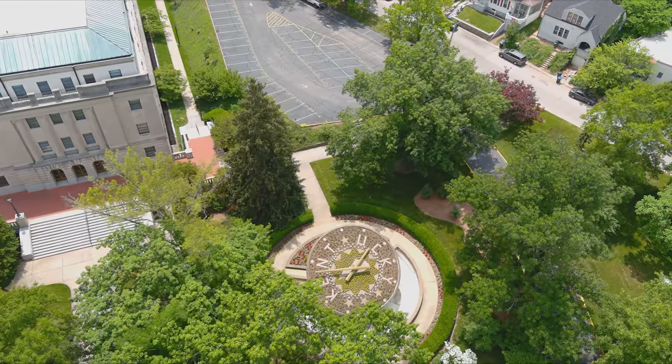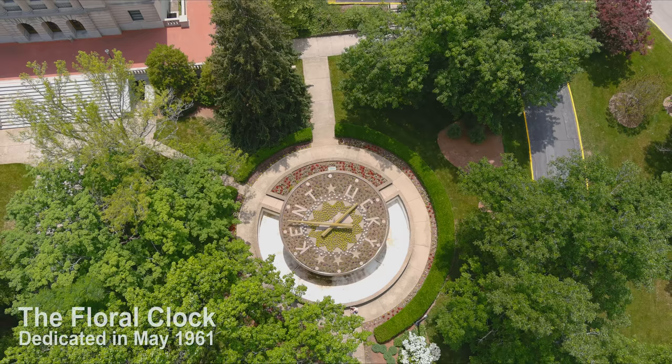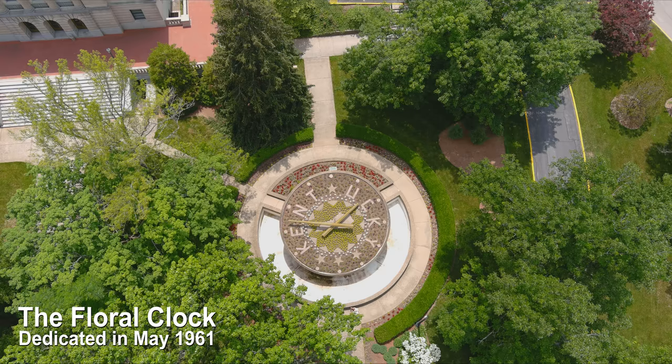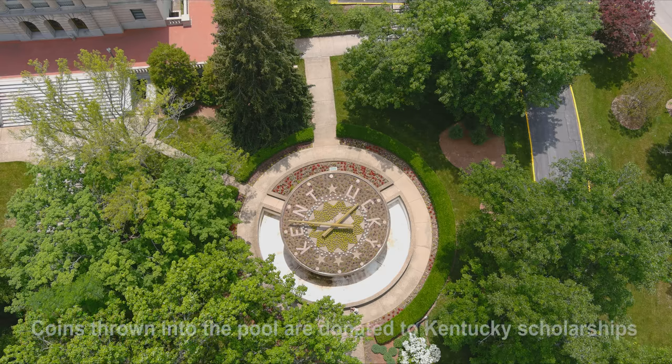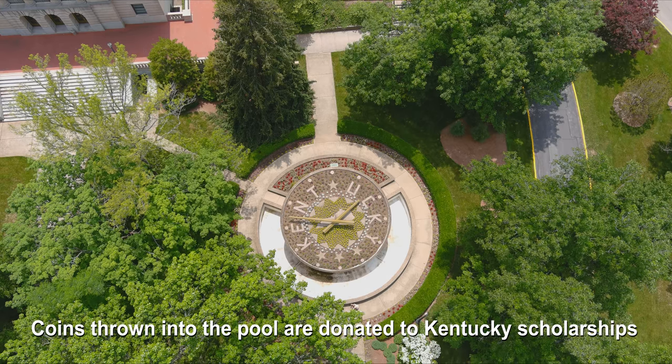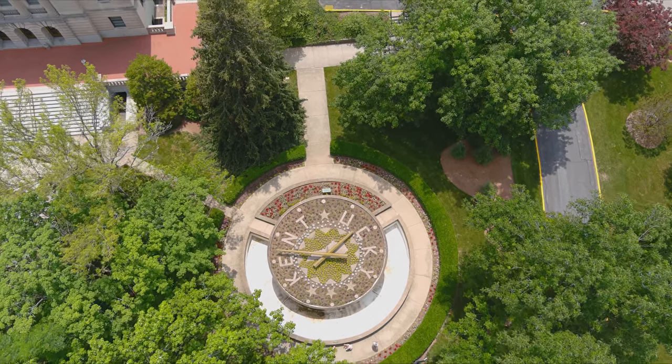I'm showing footage here of this clock — it's like 60 years old and one of only two clocks maybe in the world like this, suspended above. Ours is the only one that's suspended above a body of water. Is the time right on it? It is, yeah, and they dress it up a couple of times a year.